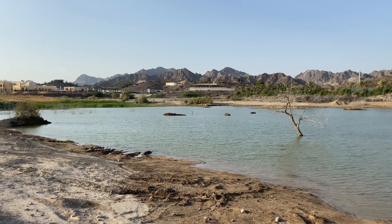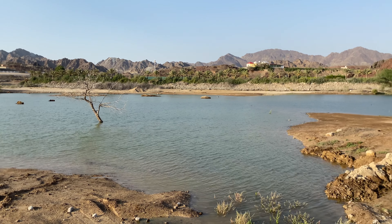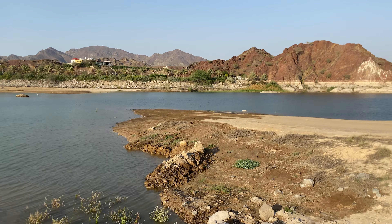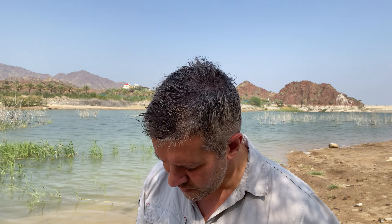To do that I've come out to this beautiful location in Hatta, where the wadi — the river — forms a beautiful lake. It's got trees and reeds growing around the edges, making it the perfect location for wading birds and for shooting birds in flight as they take off and land next to the water.